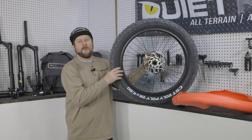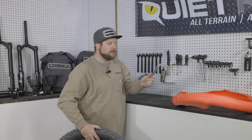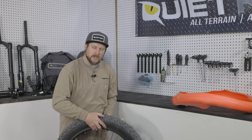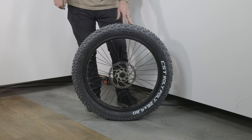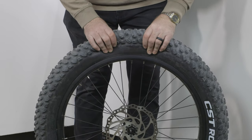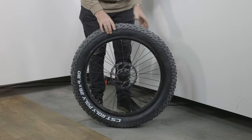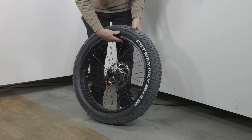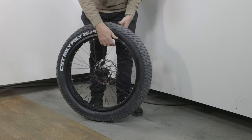Now that we have all the air out of the tube, we can peel off one side of the tire using tire levers from QuietCat's Professional Toolkit. It's best to use two tire levers to make it easier. We're just going to remove one side of the tire from the wheel. Start by pinching the tire together to unseat the bead from the walls of the rim — do this on both sides to make the process as easy as possible.